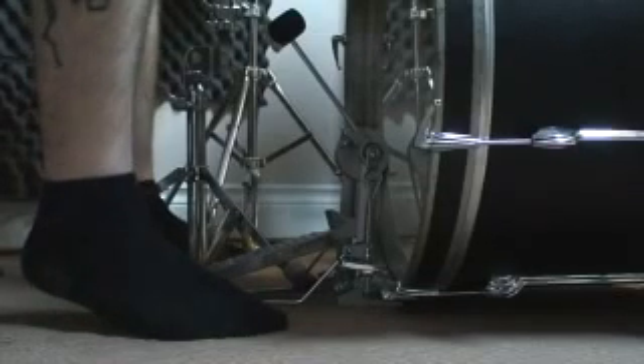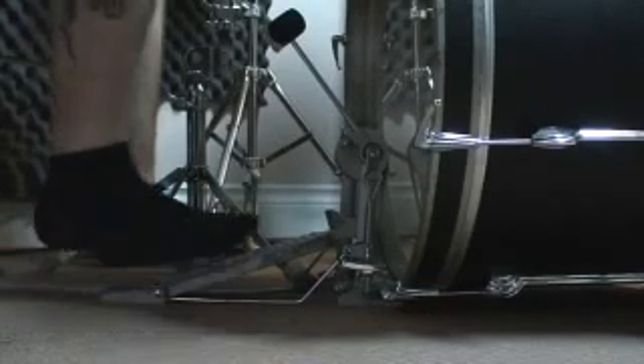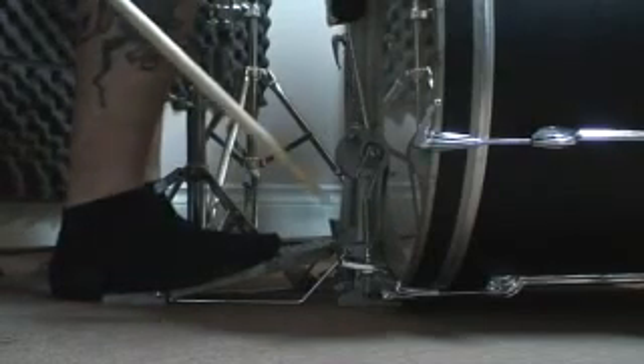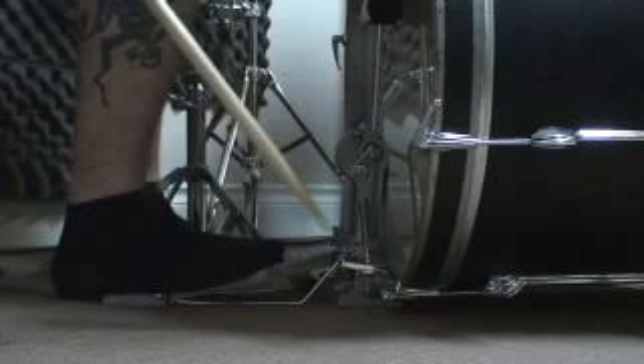You'll notice as you get a little more comfortable with doing this beat, your foot actually isn't jumping all over the pedal — it almost looks like it's maybe even just sliding a millimeter or two, but the pressure is still aimed down and towards the drum.